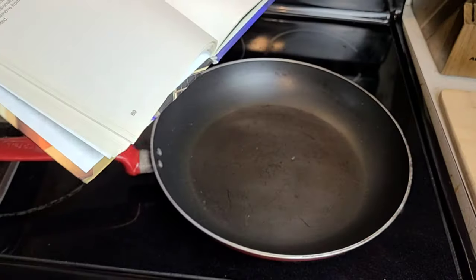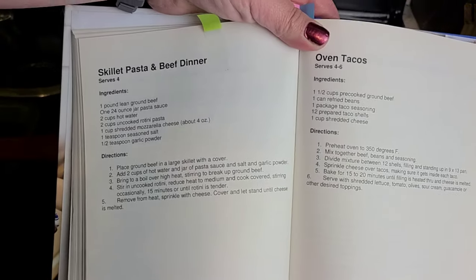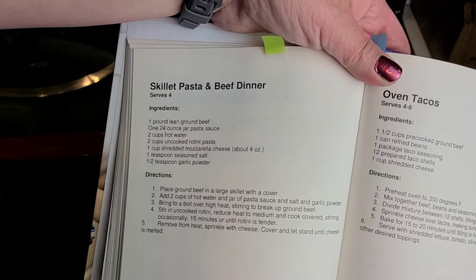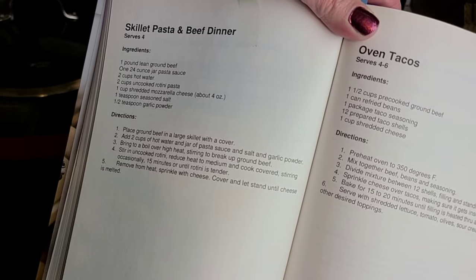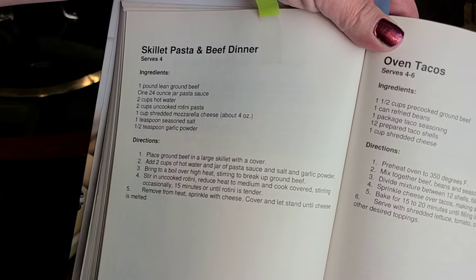I'm not mad at it at all. Go ahead and pause this so you can write down any ingredients you need, and then we're going to start making this and see if it tastes like hamburger helper when we're done.